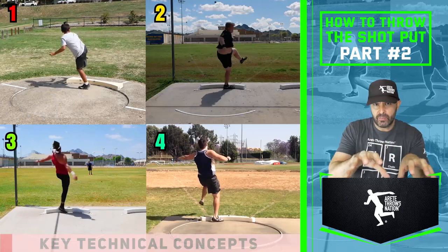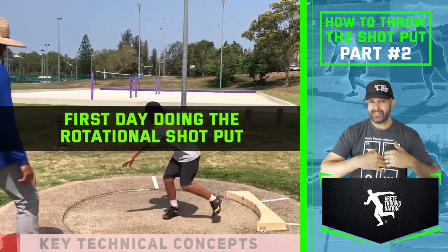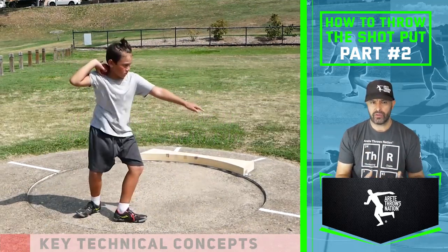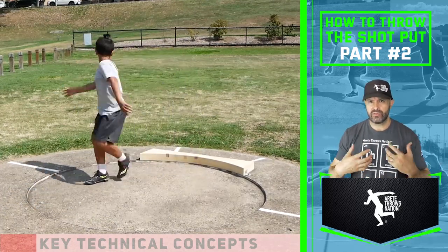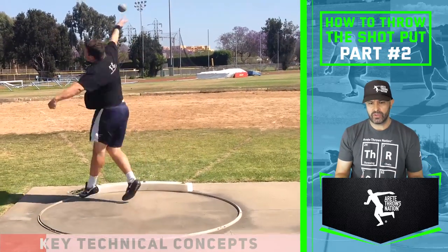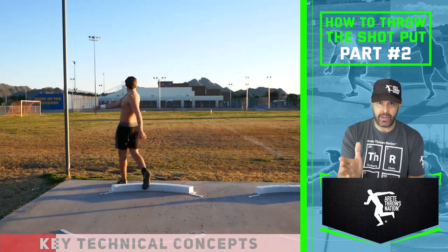All of these athletes have been exposed to the system. Athlete number one came to a camp — a young Australian athlete on his first weekend doing the rotational shot. This is going to give him a massive advantage as he gets older. You're going to see strength imbalances as he's still learning to move his body. Athletes number three and four I've coached for multiple years, so I'm able to control their strength training, enabling them to move into better positions technically.